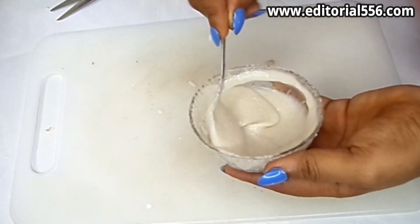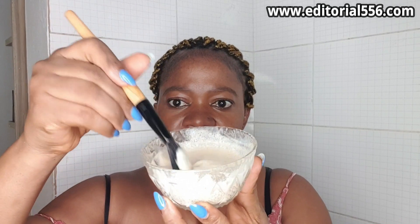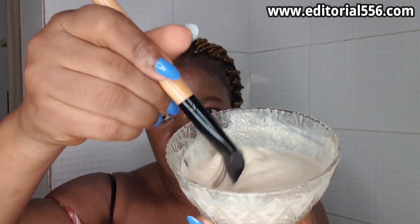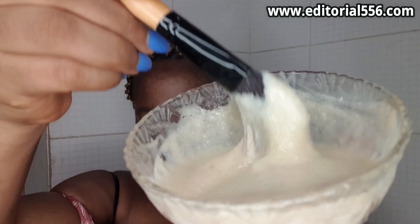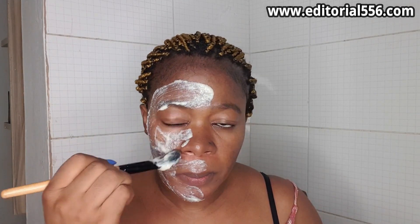Let's go and apply this onto the face. Okay guys, here is our treatment — this is what it looks like. We are going to be applying this on a clean face.